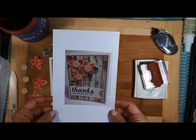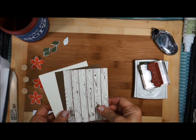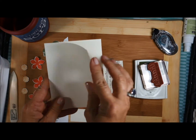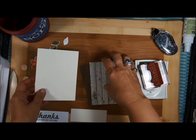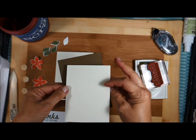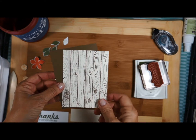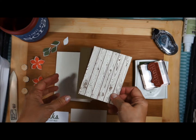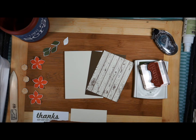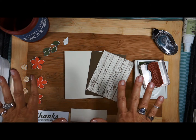This is the next card that we're going to be making. In your kit, you will have the Very Vanilla card base that you will score and fold in half. You'll have a piece of soft suede and then a piece of Very Vanilla that will layer on that — that's where you're going to be doing your stamping with your hardwood background. You will stamp all your flowers and leaves out ahead of time, like we mentioned on video one, and then run them through the big shot and get them all ready to assemble.